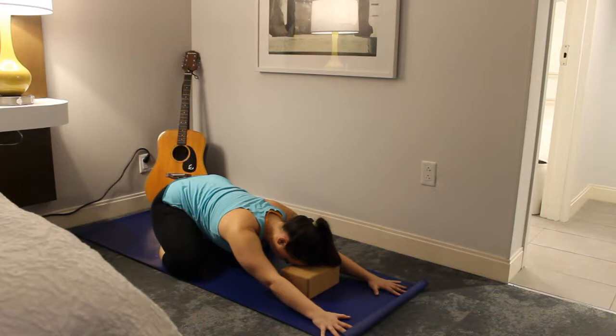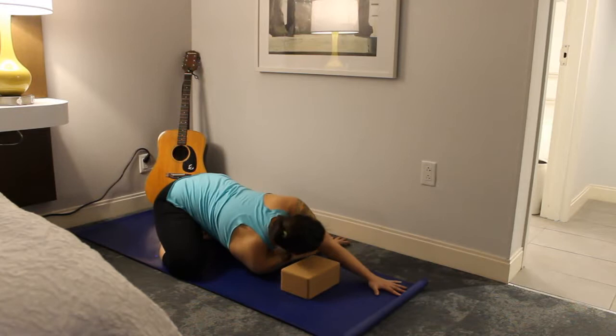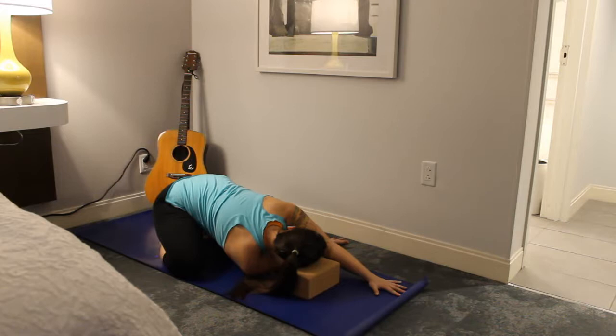On your next inhale, come out just a little bit. On an exhale, thread that right arm under the left, and bring the right side of your head either to the mat or to a block, whichever is more comfortable. Remember to breathe in the twist, checking in with your hips to make sure they're nice and even — that one isn't getting pulled forward. Get lots of space on the inhales and focus on relaxation on the exhales.